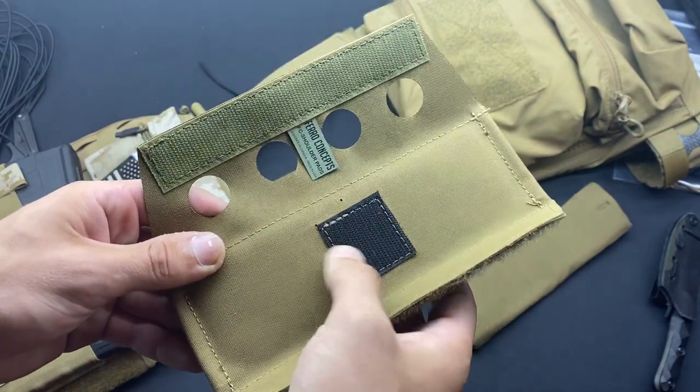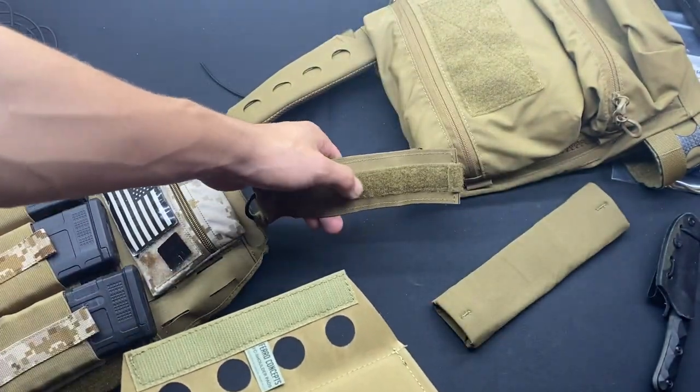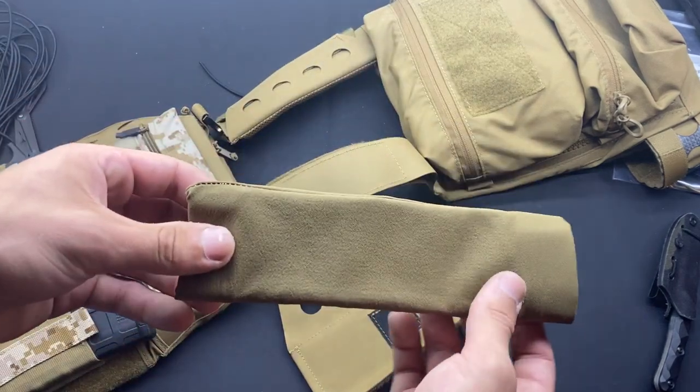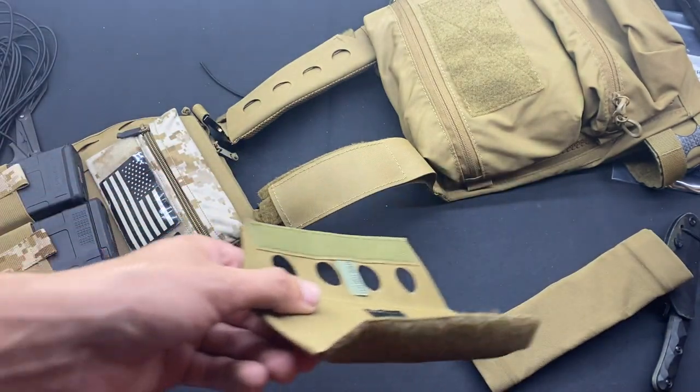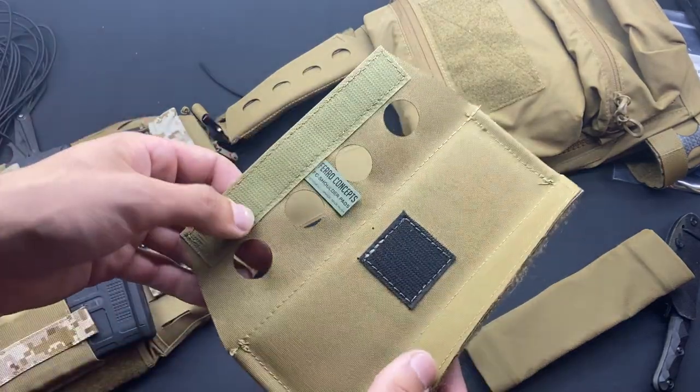On the inside here, you have a male Velcro square that interfaces with the female on the bottom of your shoulder straps, which is a plus because I found with the padded sock they would scrunch up after a while. It was annoying donning and doffing the carrier with those because I had to fix them every time I went to re-don the plate carrier.